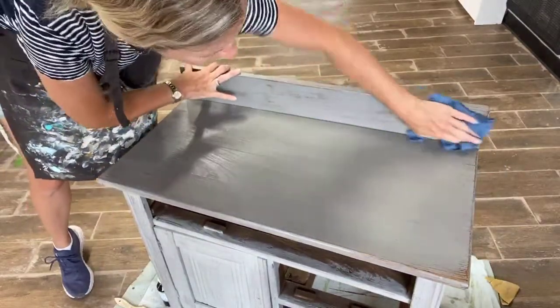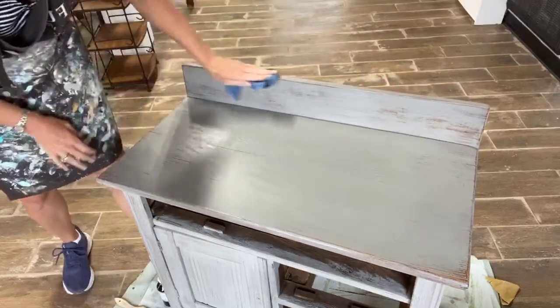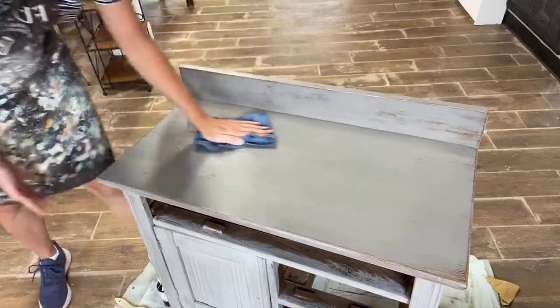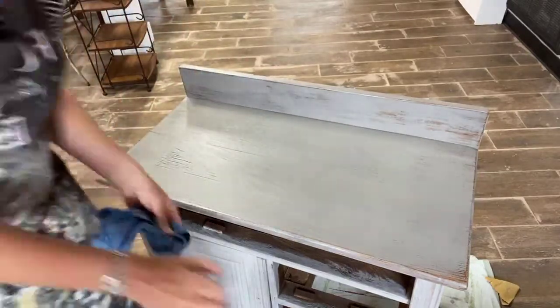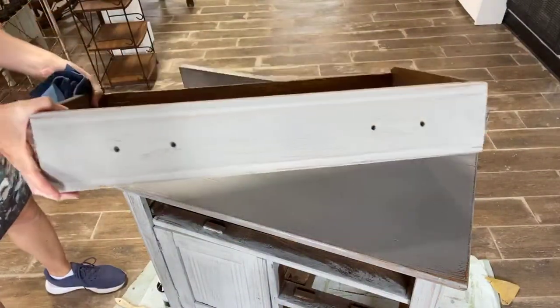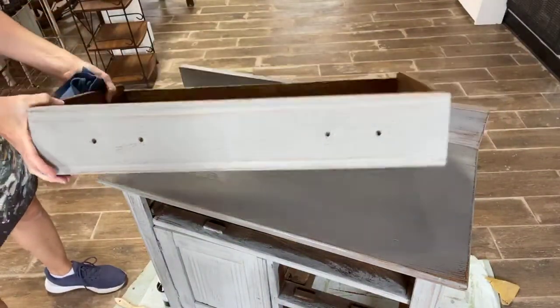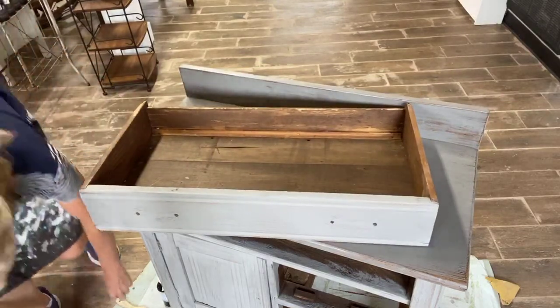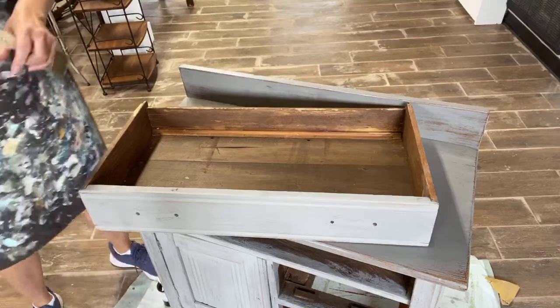It does kind of richen the wood tone a little bit as you're working on it. So I'm going to do it with this drawer also. Here's one of the drawers that we've been working on.